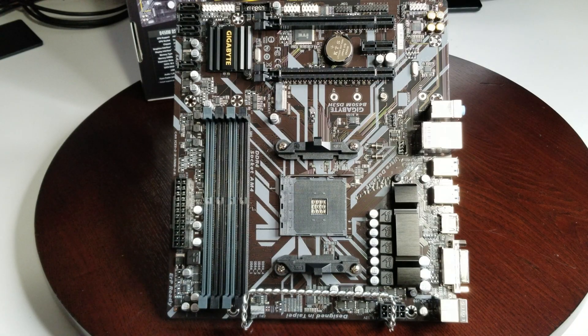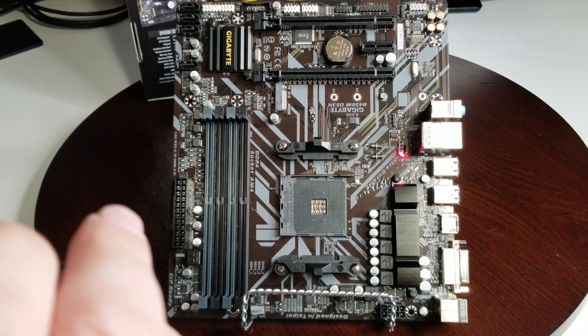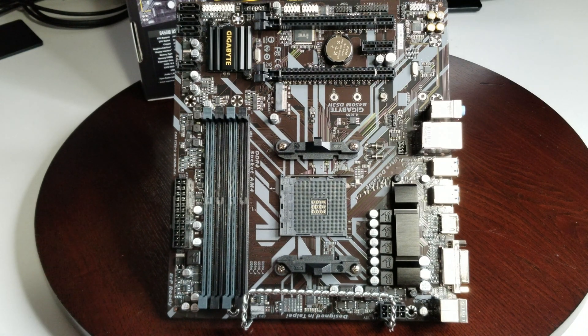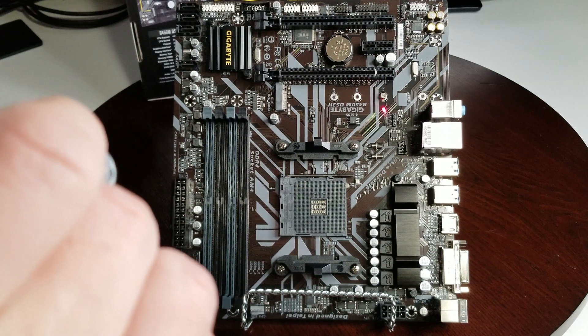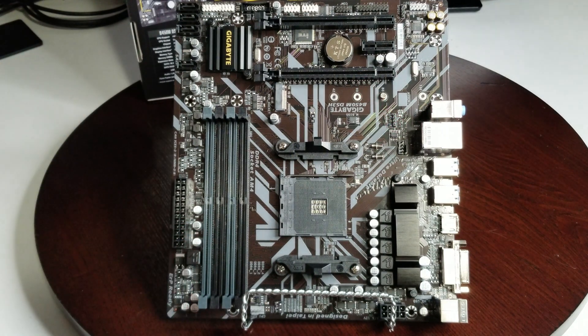I want to mention the fan headers again because it's a bit deceiving. There's one system fan header and the other is the CPU fan header, which is down at the bottom. So really they should say one CPU fan header and one system fan header. It does have a CPU LED header, basically for LED strips, but it does not have an addressable RGB header, so just keep that in mind.